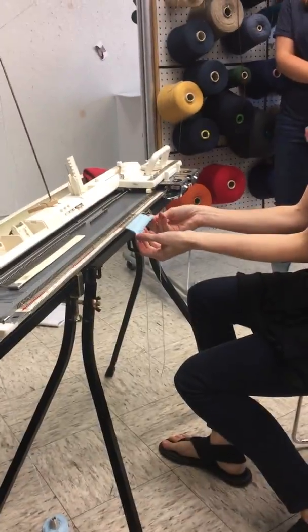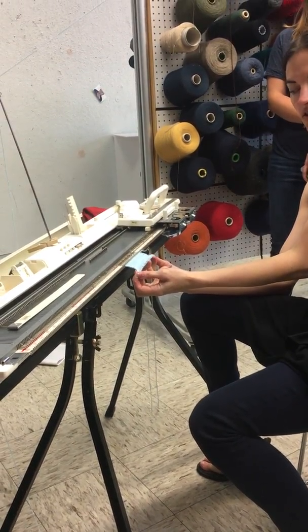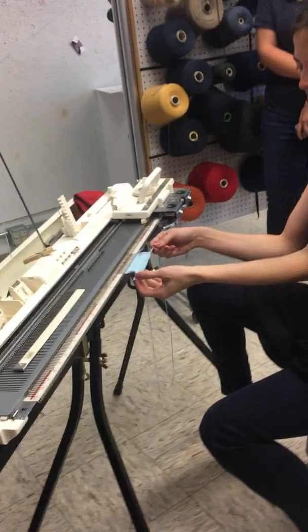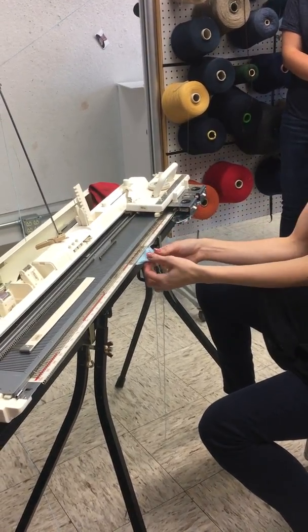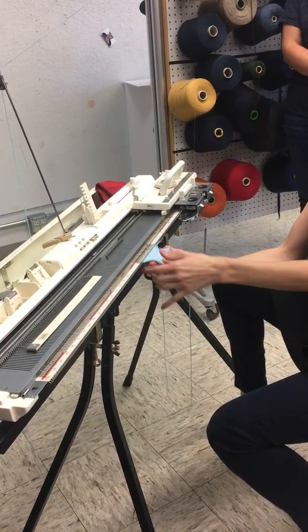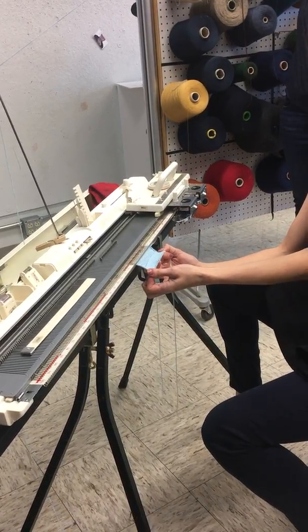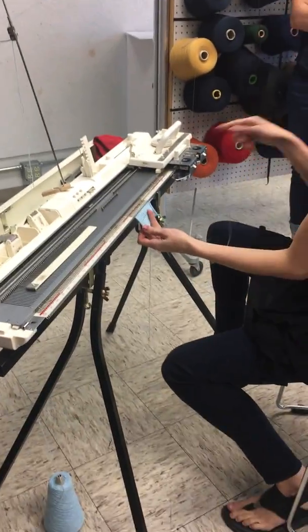If I pull this yarn right here, it's just one straight line going through all of that. The comb just pulls it down. I could actually use this as a gather stitch, so the weave cast-on does the same thing — it's just one straight line of yarn catching all of those first stitches.